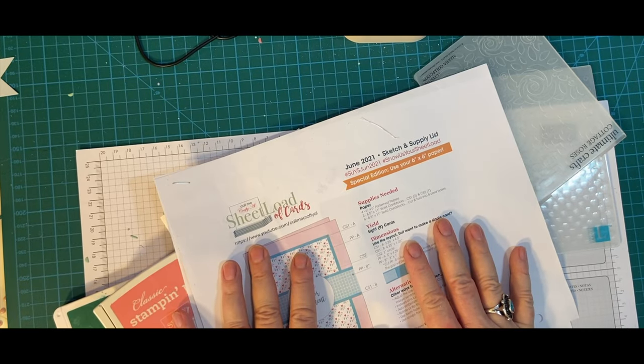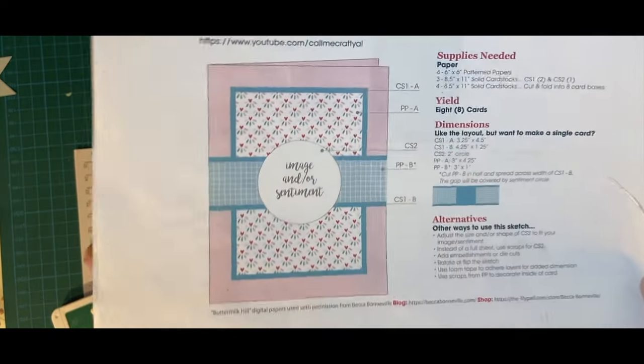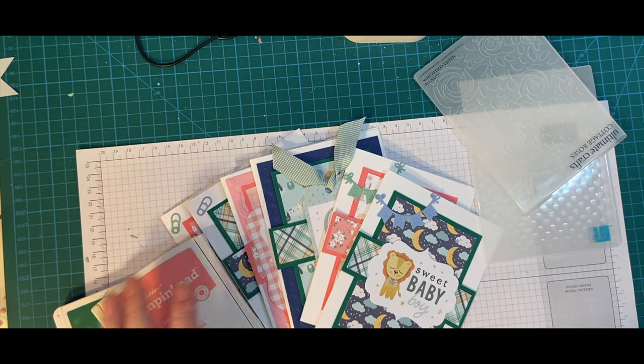In this video, I'm going to be showing you the cards that I made with my set from Echo Park — Welcome Baby Boy and Welcome Baby Girl. I used the June 2021 Sheetload Sketch as my inspiration for my cards. And here they are.